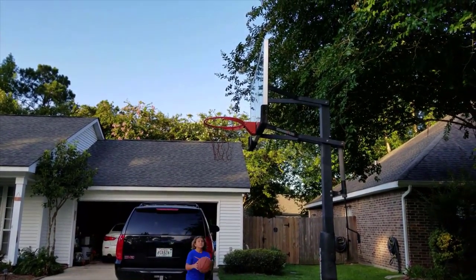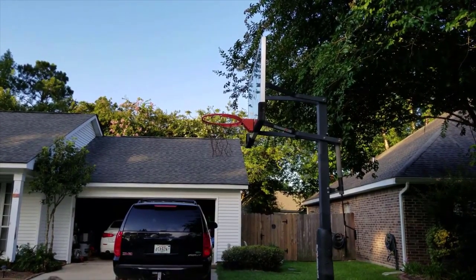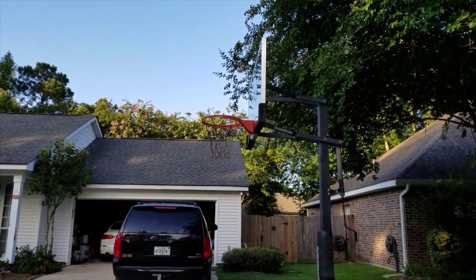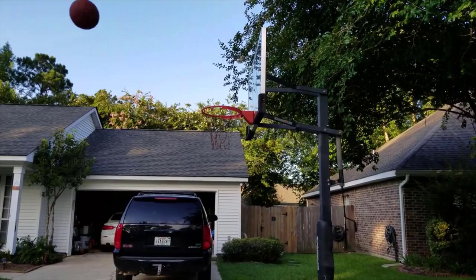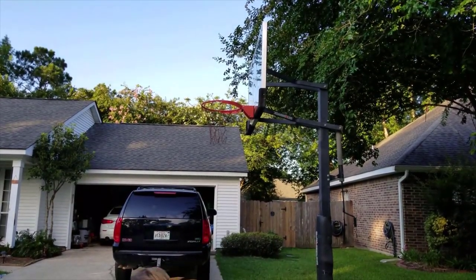These are a little bit smaller, but still much, much larger than a standard hoop that you're going to find at a sporting goods store or anything like that. The durability on these things is rock-solid — it feels extremely well-built.